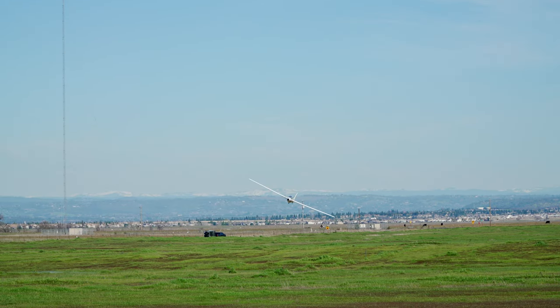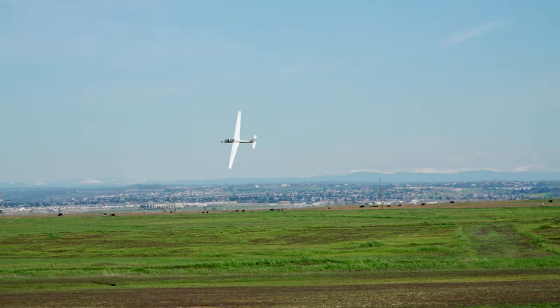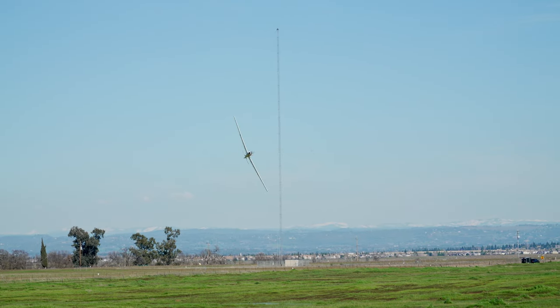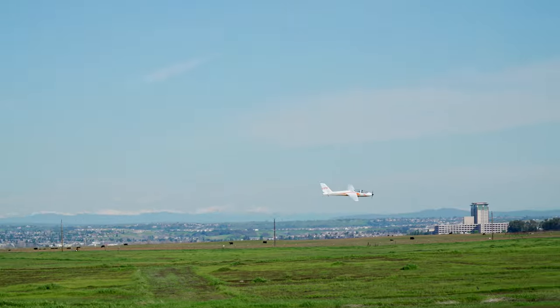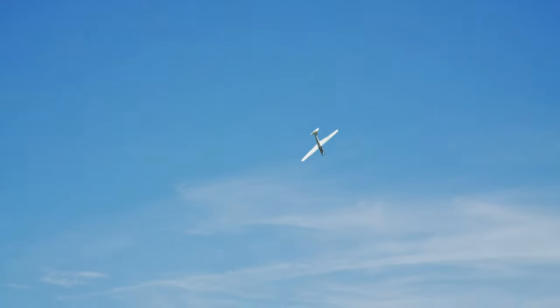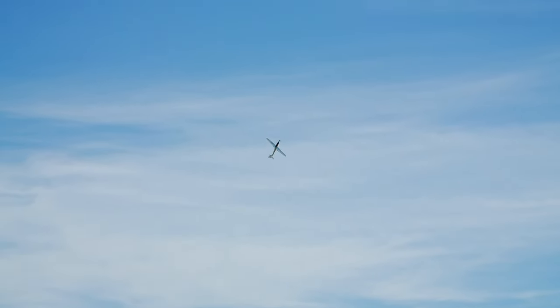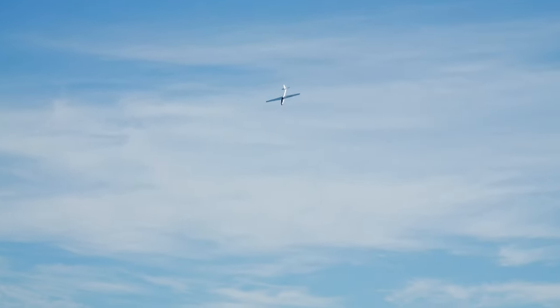All in all, this is a fun plane if you are looking to try some glider action without breaking the bank, or if you simply want to try something a bit different from your usual flying style. Below, I've included some affiliate links where the channel receives a small kickback for any purchases you might make, in case you're interested. That's all for me on this one — I'll see you in the next video.